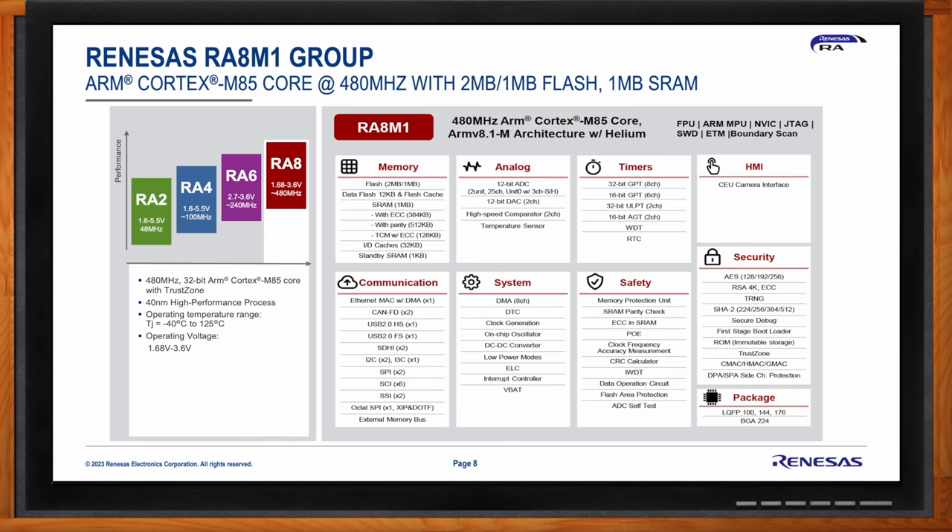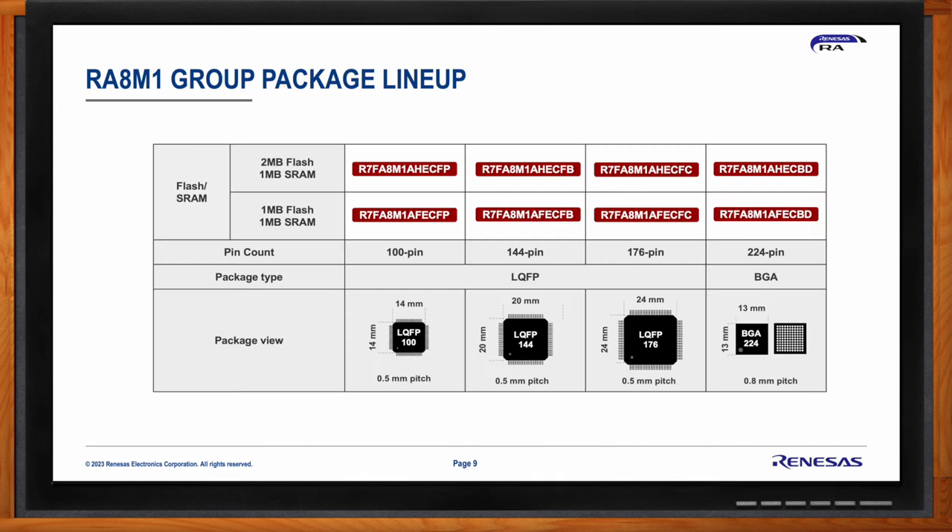For HMI, a 16-bit camera interface supports applications like surveillance cameras and barcode scanners. Security features include a secure element-like functionality with AES up to 256-bit, RSA-4K, ECC support, SHA-2 for authentication, immutable storage for hardware-based root of trust, tamper resistance, and DPA/SPA side-channel protection. Package options include devices with 2 MB or 1 MB flash, both with 1 MB SRAM, in 100-pin, 144-pin, and 176-pin LQFP packages and a 224-pin BGA package with 0.8 mm pitch.